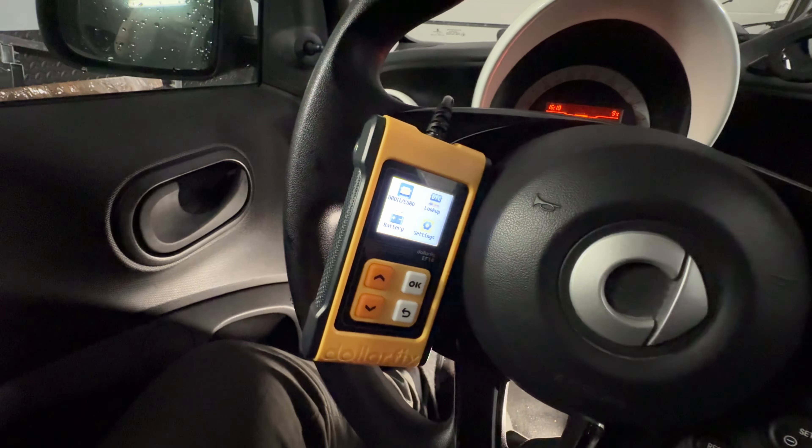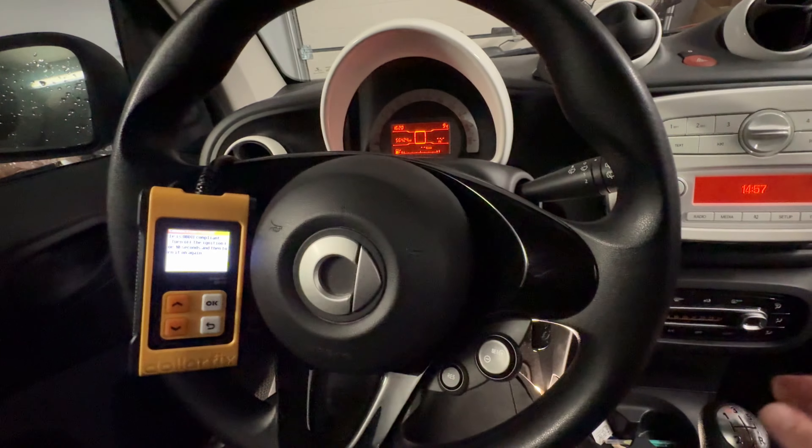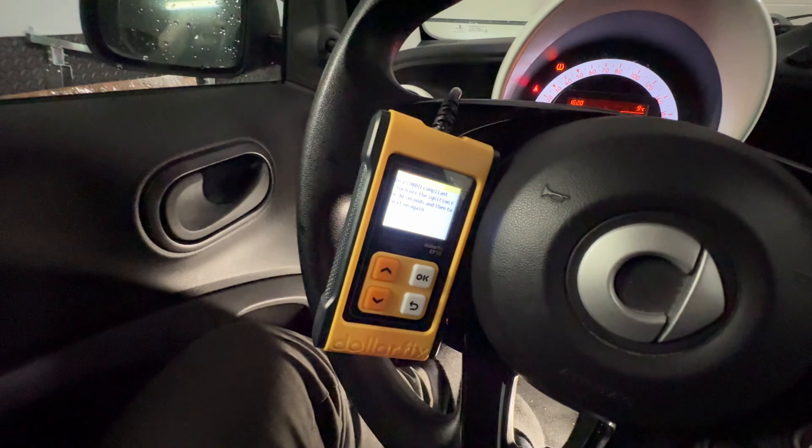Most scanners on the market are very similar. There are buttons to navigate and enter into the system. Once you're in, you can read the fault codes, and after reading a failed code you can of course delete them.